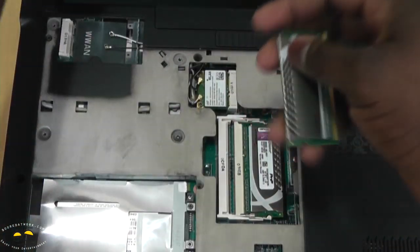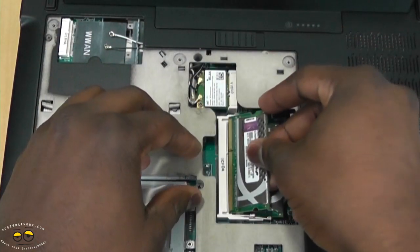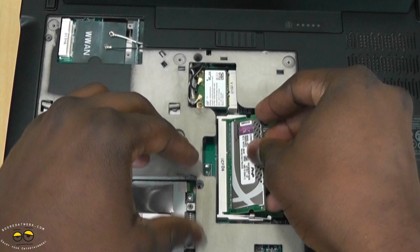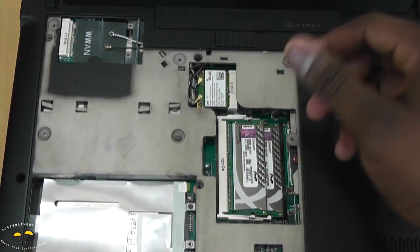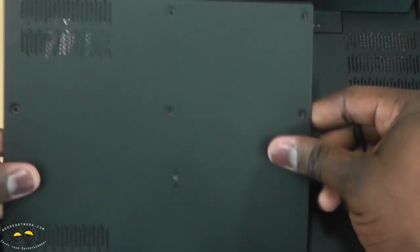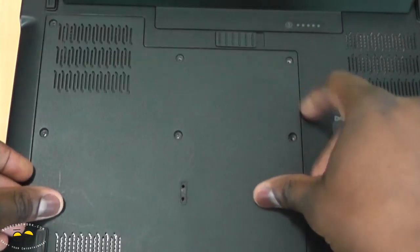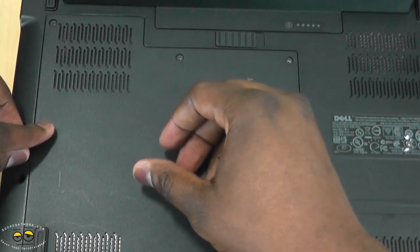Basically just warranty info. Note that because of the heat sink, this memory will be a little thicker, so depending on your laptop case it might be harder to fit. Slide this back and let's close that up and drop our screws in place.